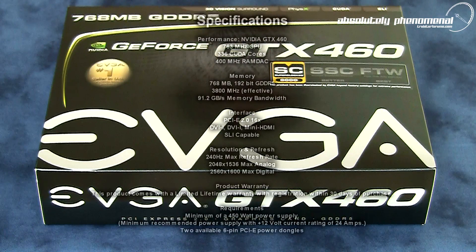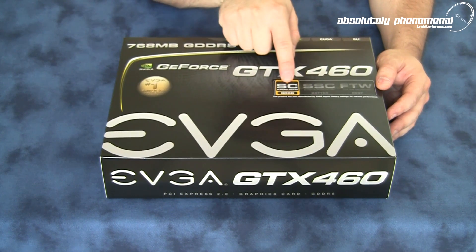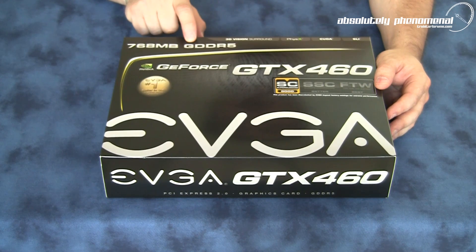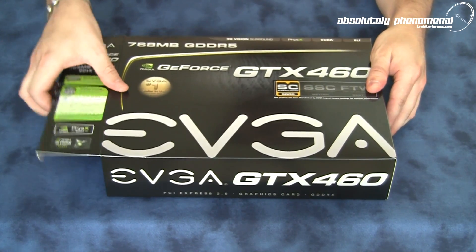Hi, welcome to Troubadour's videos. Today we're going to take a look at EVGA's GTX 460 Super Clock Edition graphics card. And here it is — the GTX 460 Super Clock Edition from EVGA. This graphics card comes with 768MB of super fast GDDR5 memory. So let's take this card out of the box and see exactly what it looks like, as well as what accessories come with the GTX 460.